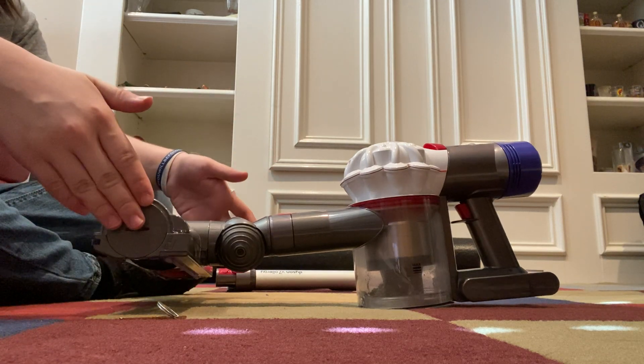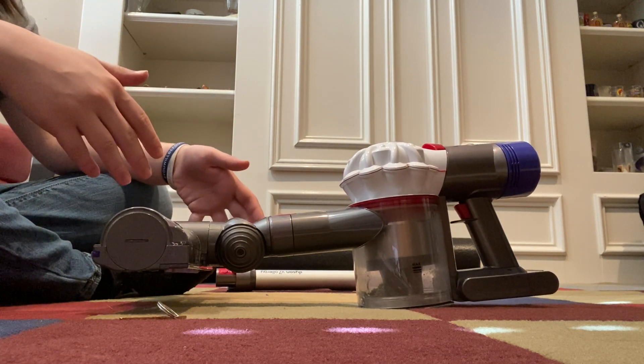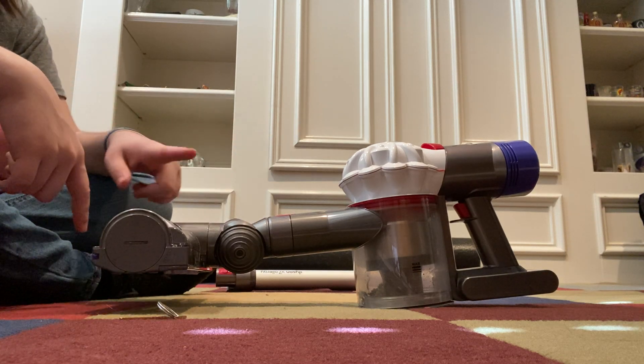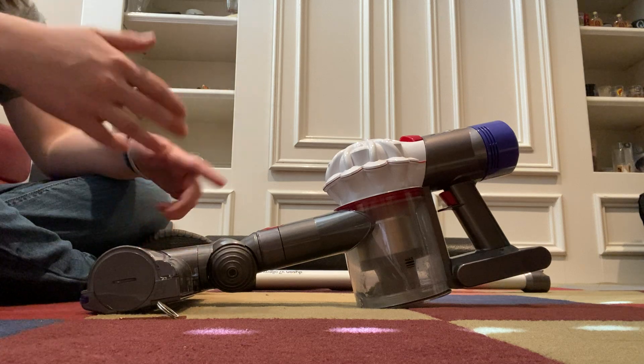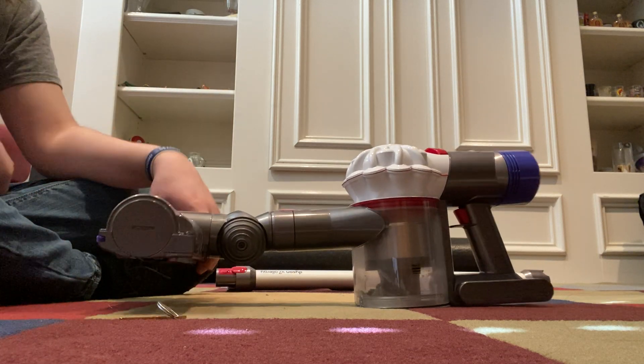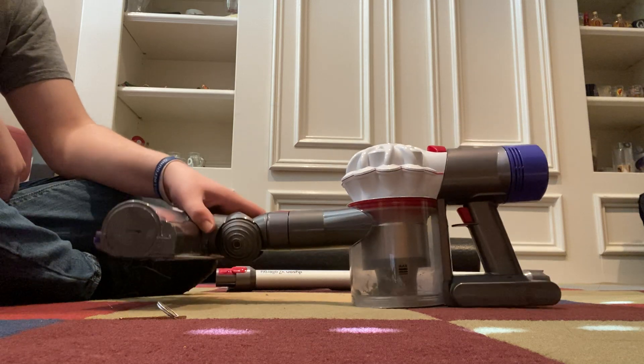Hey guys, while I have my Dyson V7 here, I'm going to go ahead and make a couple videos. I'm going to show you how to maintain your Dyson V7, and really V8 as well — it's pretty much the same aside from a slight variation with the cleaner head. So let's go ahead and get started.